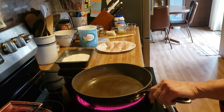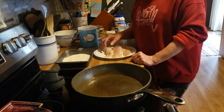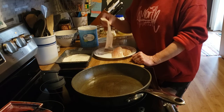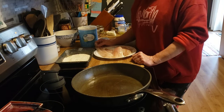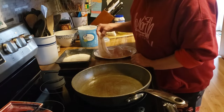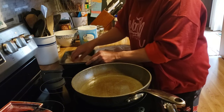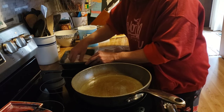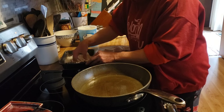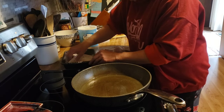Good afternoon friends. Happy Sunday. Tonight I am frying us up some Pollock filets. In here I have all vegetable shortening, all heated up and ready to go. In here I have flour, salt and pepper — going to give these a good coating.